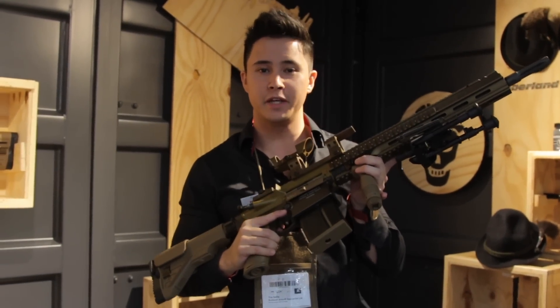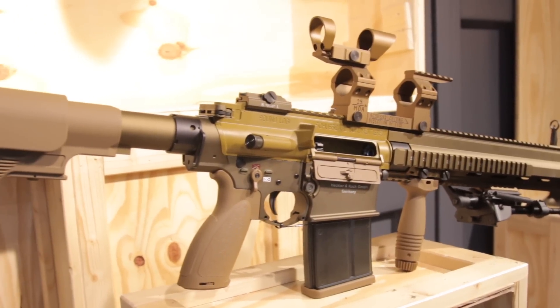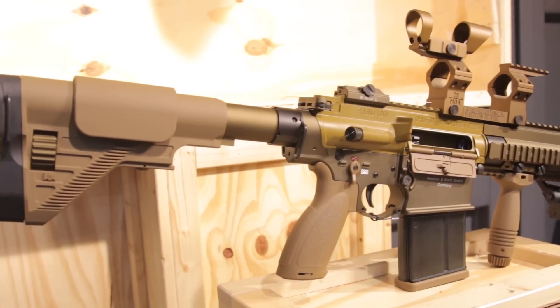Hey guys, Tim here on Red Bull TV. In my hands is the G28, licensed by Umarex, OEM'd by VSE, and it is stunning.